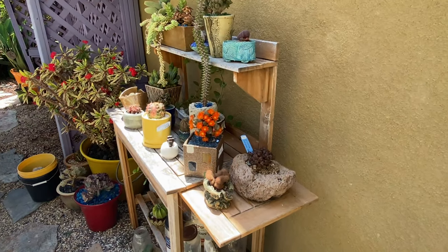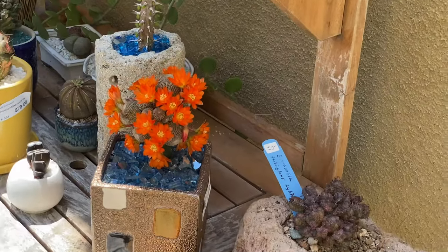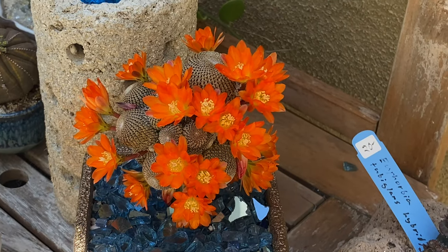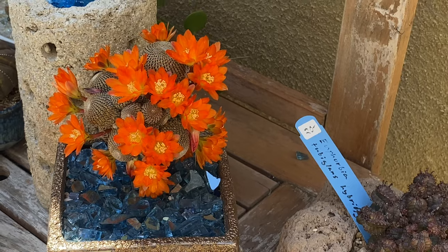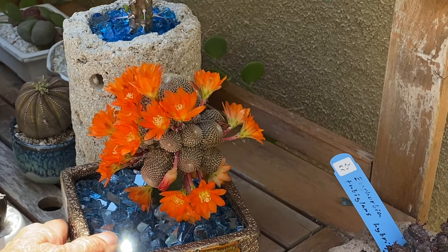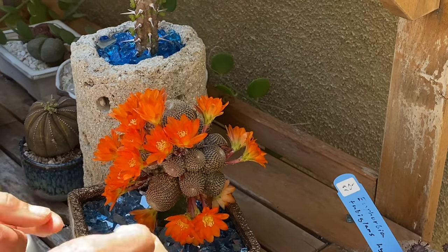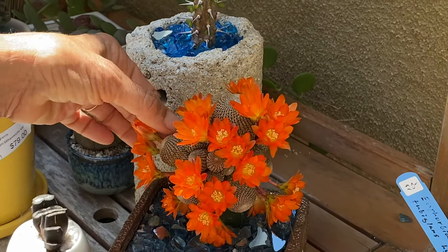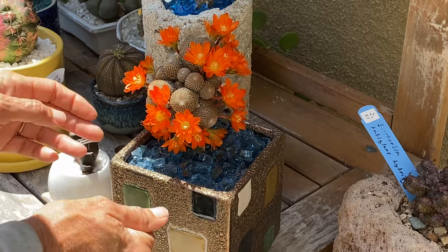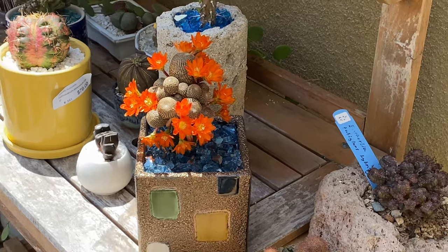Lord have mercy, would you look at that? I believe it was Ralph Waldo Emerson that said, 'Earth laughs in flowers.' And I kid you not — look at that. This is the Rabudia heliosa. It threw off one flower a few weeks ago and I was so stoked. Look at this now. This is one of the things I love so much about cactus — I haven't done anything, I haven't watered it, I haven't even really looked at it. And look at that — absolutely stunning.